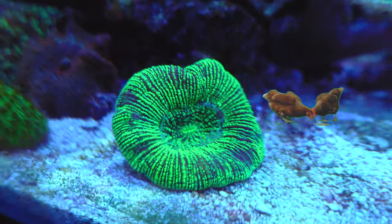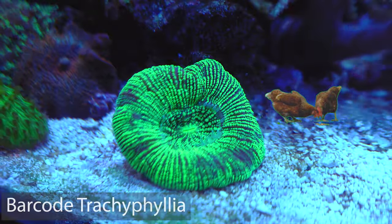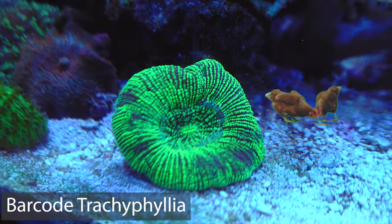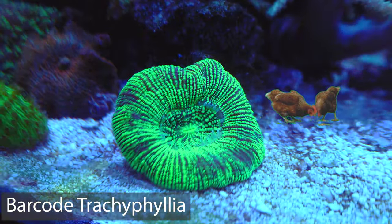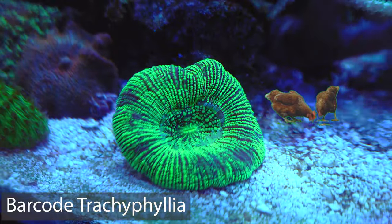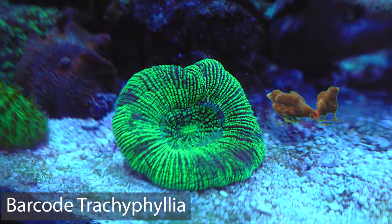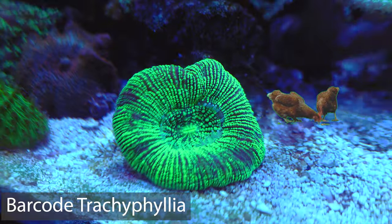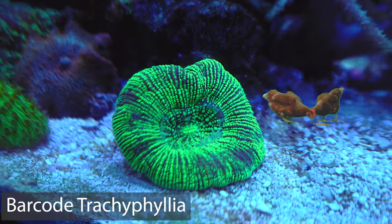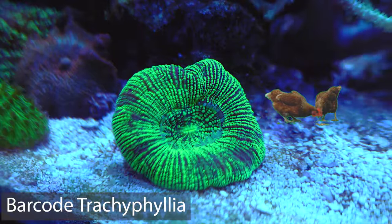To start off the coral haul, the first coral I ended up getting is this beautiful barcode Trachophyllia. It looks absolutely out of this world, quite literally, with these matrix-type patterns — it just looks beautiful. I love trackies because of how easy they are to take care of, and also that big fleshy look they have. I'd say they're probably my second favourite coral, just because of how versatile they are, how easy they are, and just how amazing they look.